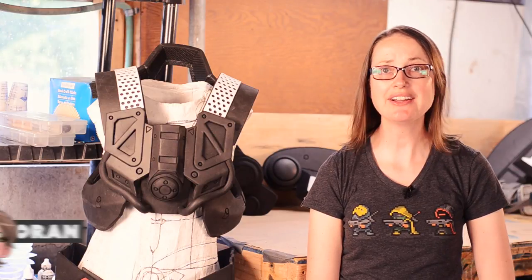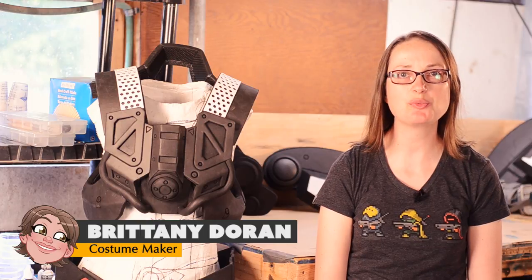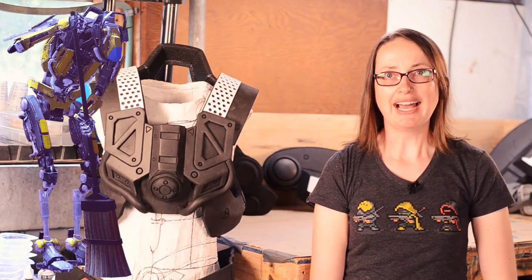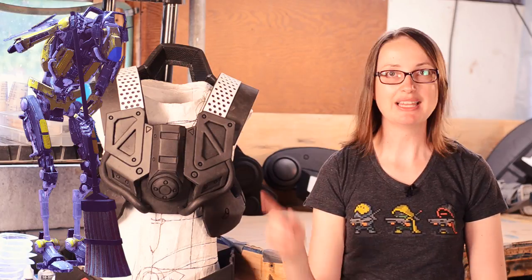Greetings fellow maker, I'm Brittany Duran from Punish Props and today we're making Sweepy's torso armor. I have a difficult time getting torso armor to be the correct size and shape, so I actually did template out this whole thing using old scrap floor mats. Let me show you how I used that template to make this piece.